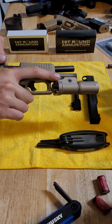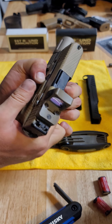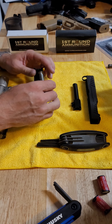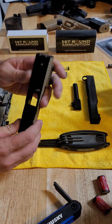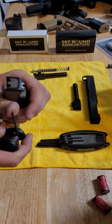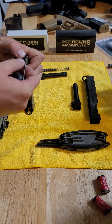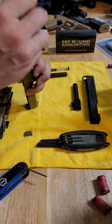Obviously make sure the gun's clear. In case anyone doesn't know how to remove the backplate, it's super easy — just take anything, I use the hex keys, and then you want to just push down, and that's going to allow you to remove the backplate, which allows you to remove the roll pin.